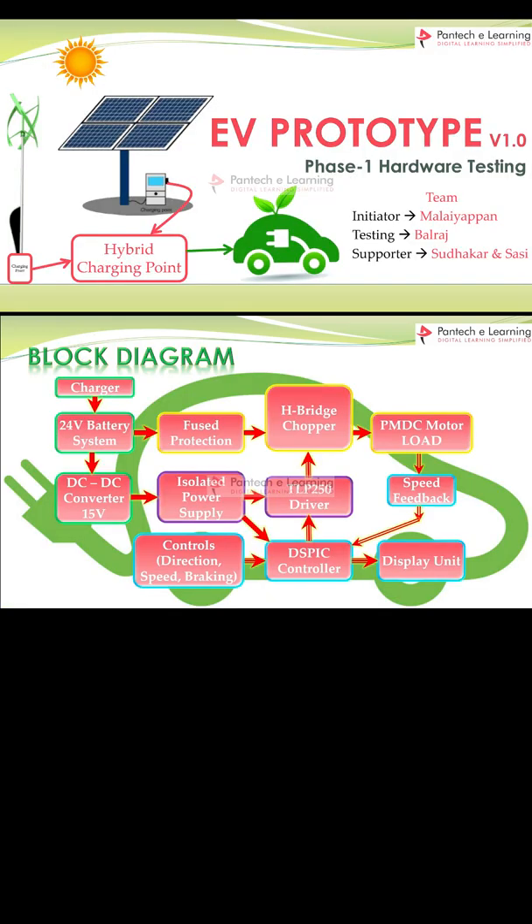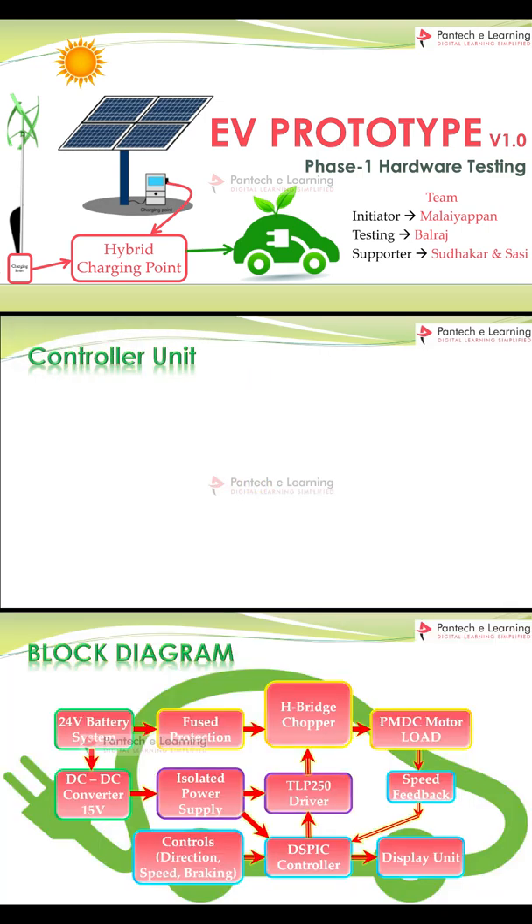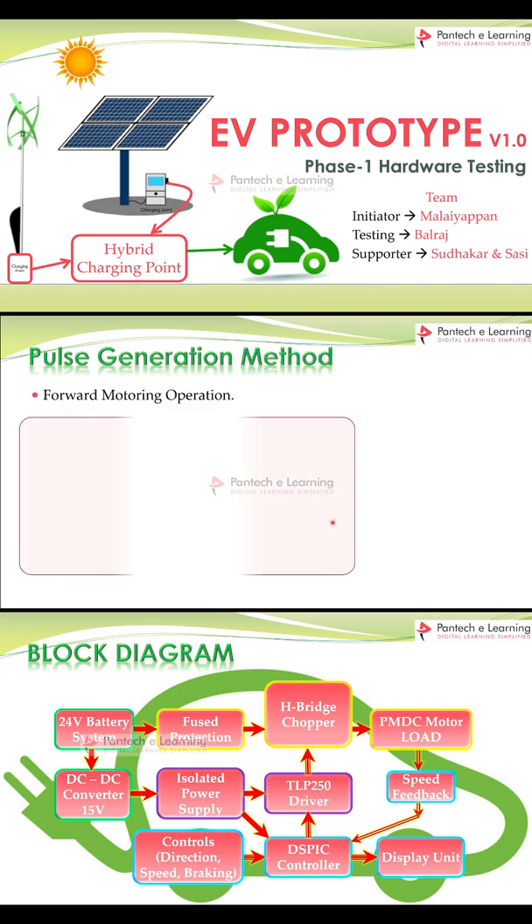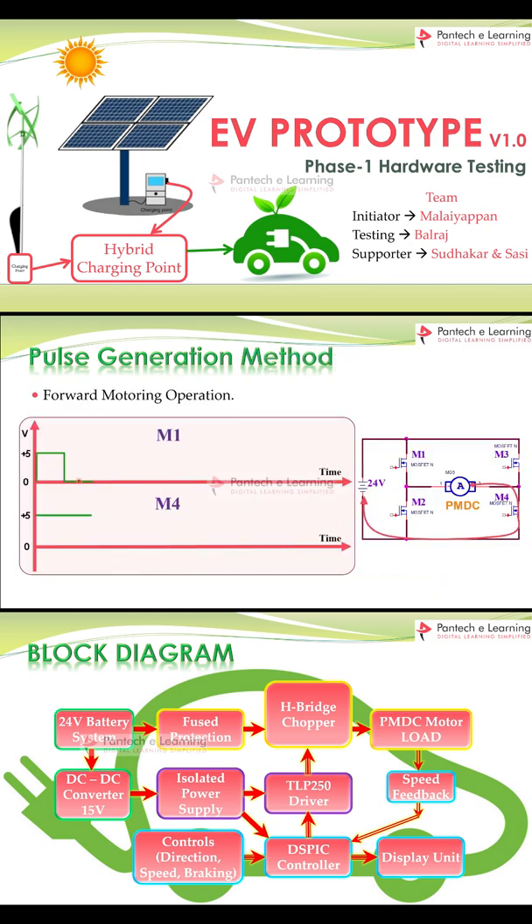Let's see the basic block diagram of what is going to be implemented in this prototype. Next, let's see in detail about the controller and the driver unit used for the power devices. Next, let's see the power circuit we have used and the pulse generation method used in this.